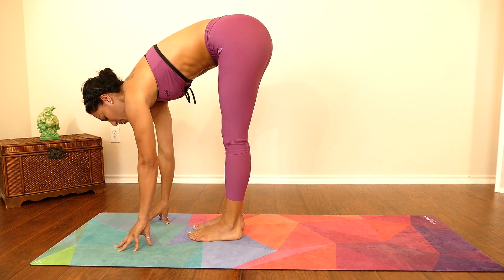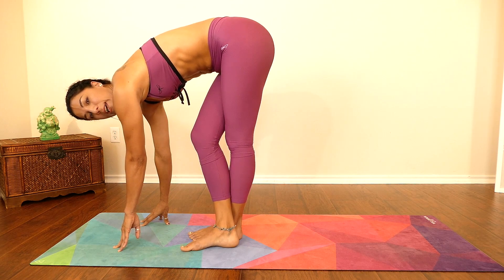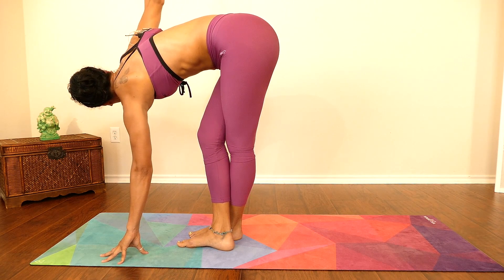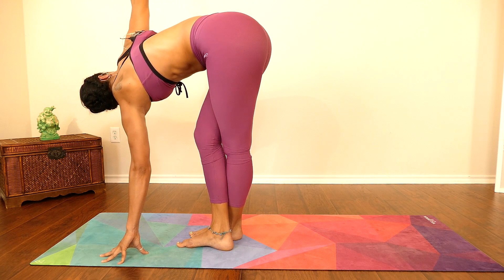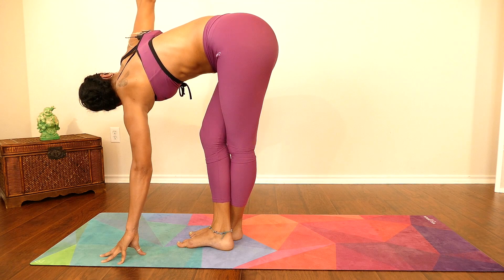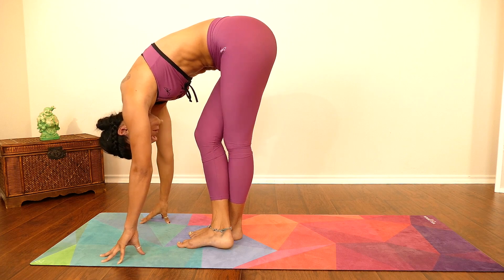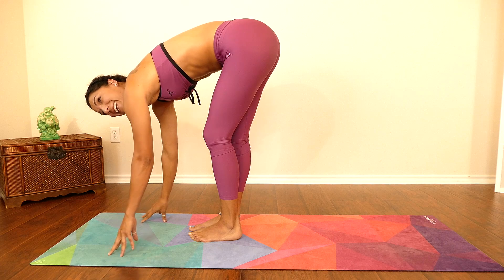From here, lift your right leg and place it over your left. Then gently lift your right arm up — if you can only go to here, stay right there. If you can go further, look towards the ceiling in this standing forward fold twist. Take one deep breath, gently exhale, and bring it back down.